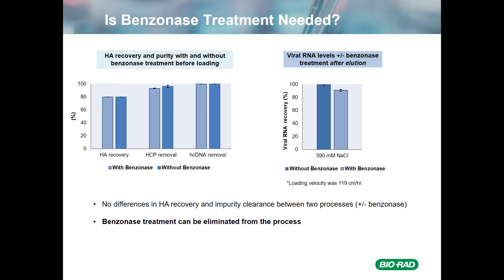One thing I mentioned earlier in the workflow was the benzonase treatment used in earlier experiments. We wanted to see if benzonase was actually needed because the virus eluted at 590 millimolar salt, which is somewhat below where one would expect DNA fragments to elute. This slide shows a comparison of a variety of quality outputs either with or without benzonase. The left-hand graph shows that HA recovery, HCP removal, and host cell DNA removal were the same with or without benzonase. The right-hand panel shows that viral RNA levels were about the same with or without benzonase. We concluded that since we didn't see any differences, we were able to eliminate the benzonase treatment from the process.